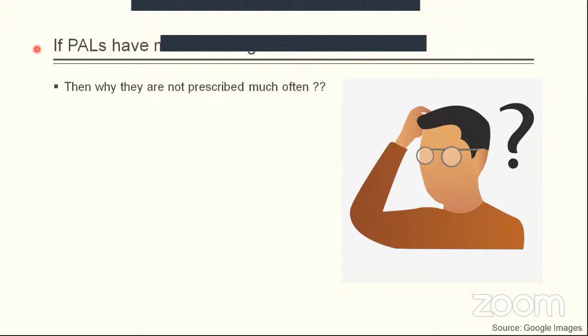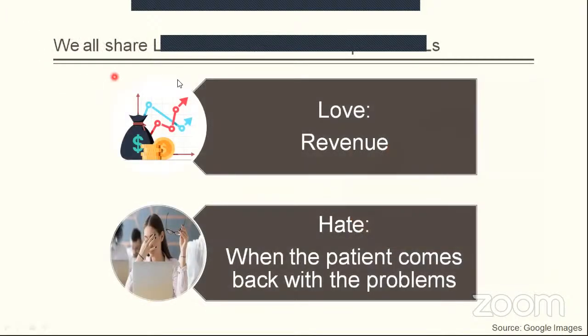Setting the theoretical part aside, if progressives have so many advantages, why are they not prescribed more often? This can be explained by a love-hate relationship with progressives. Progressive addition lenses of reputed brands with similar treatments are much costlier than single vision and bifocals, so we love the revenue generated. But when the patient comes back with problems, we hate that. However, this is the thin line between an optician and an optometrist — we as optometrists can turn that hate relationship into leverage for our practice.